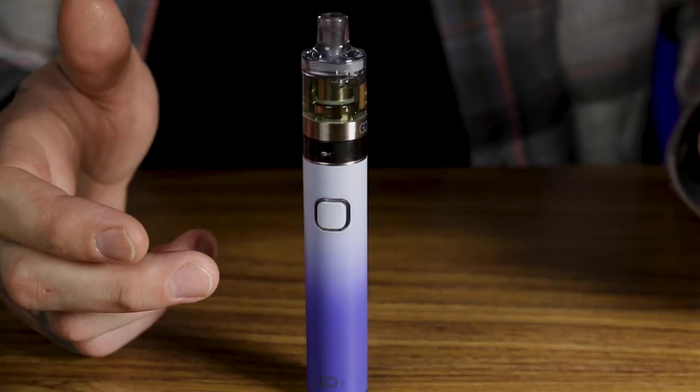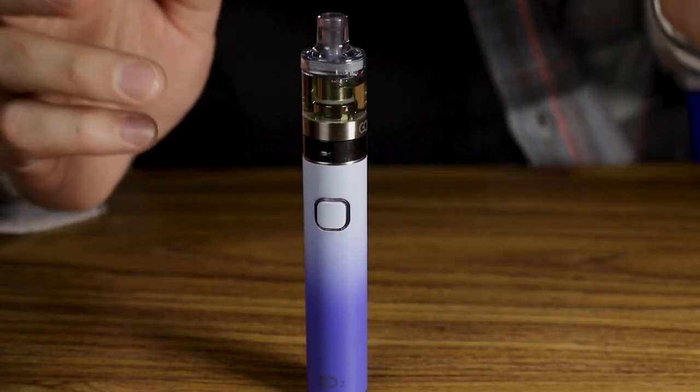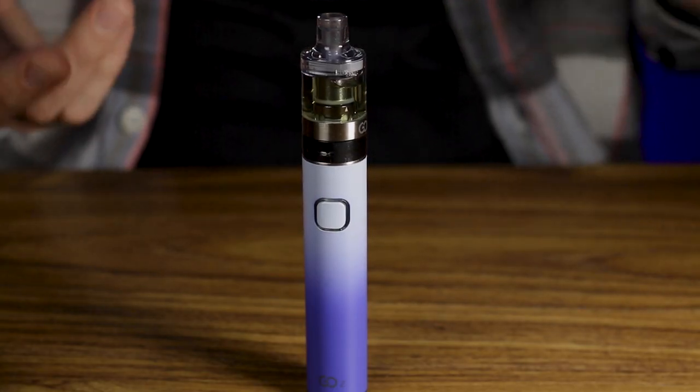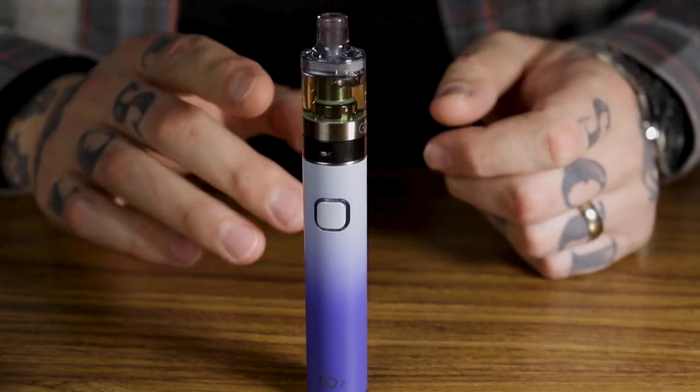The Innokin Go Z is a brilliant bit of kit for you guys out there as a starter kit. It comes with the newest version of the Zlide tank, which is essentially a plastic version that works very well, because you can use the existing coils from the Z coil range. It comes with the 1.6 ohm coil in situ, and in all honesty, this is one of the easiest devices to use on the market today.